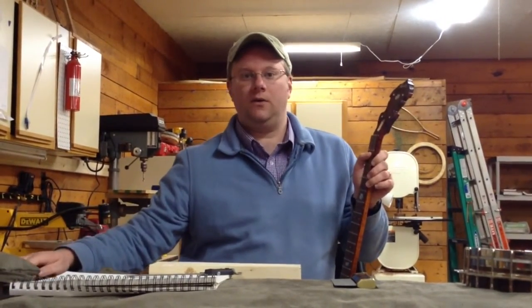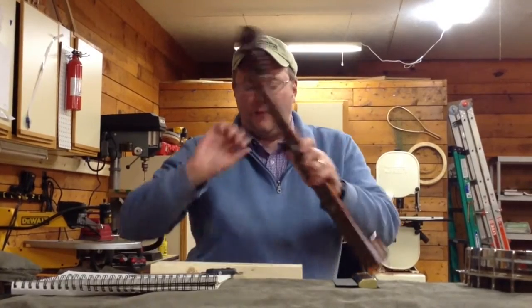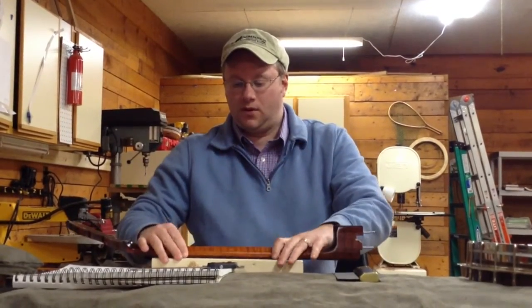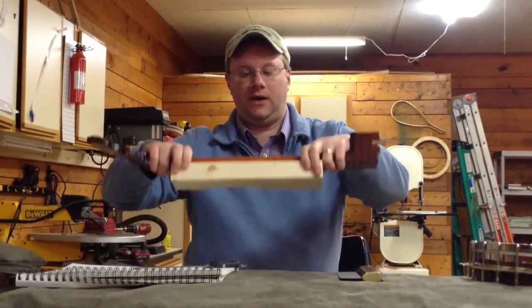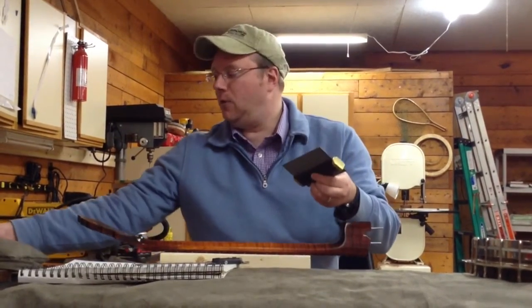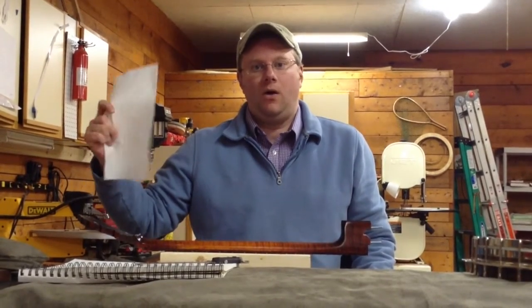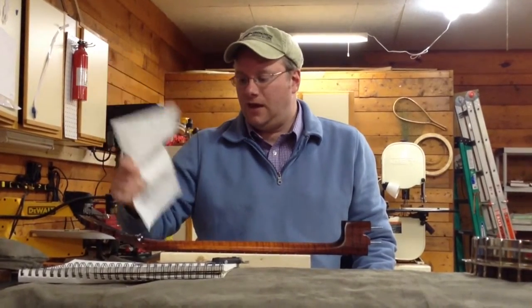Next, put your banjo somewhere comfortably. I'm going to lay this one down on a 2-by-4, just simple, so I can get a nice clean measurement. You'll take your contour gauge, and if you're worried about scratching the finish of your banjo, you can take a paper towel or a piece of tissue and lay it over here.